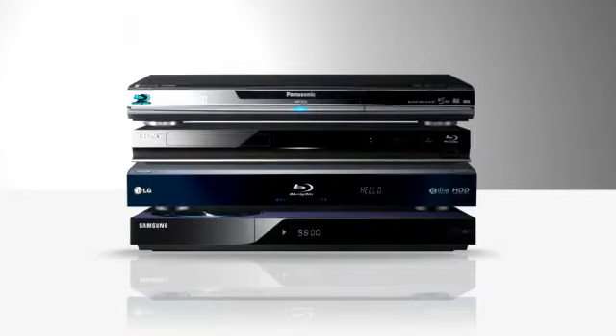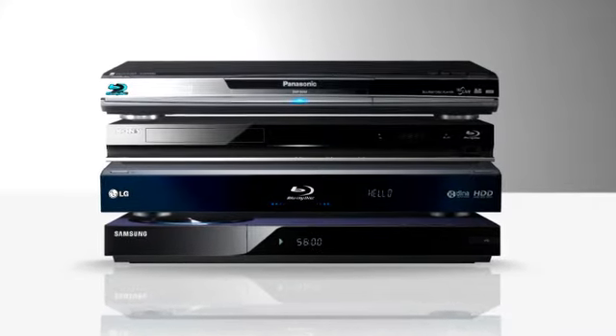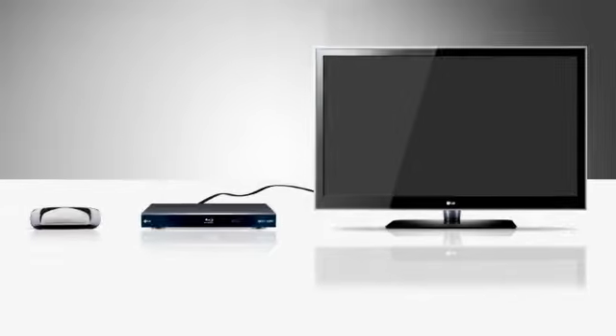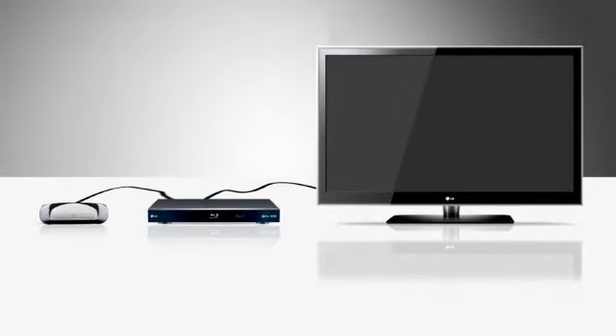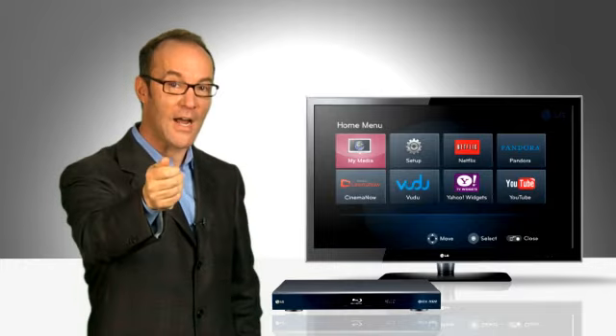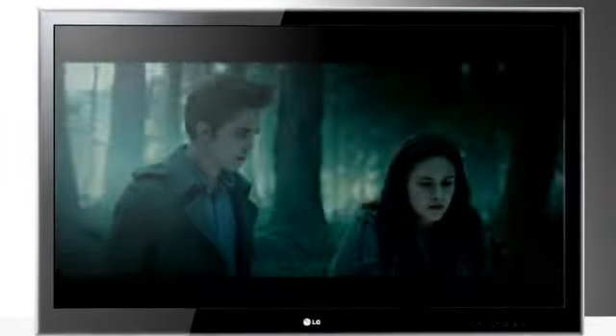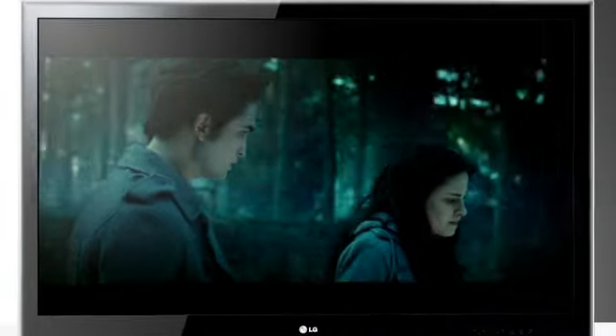That's right, a full high-definition movie player already attached to your TV. Many Blu-ray makers are building web-ready brains, browsers, and software into those devices. You just hook your player up to your TV on one side and to your home network on the other. The player will give you and your TV some on-screen icons. You point at an icon with your remote and presto, you're watching the web, video-on-demand movies, or old TV shows on your TV.